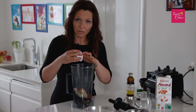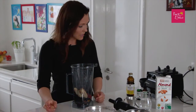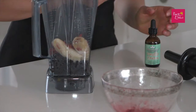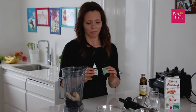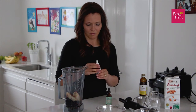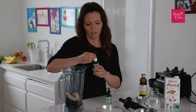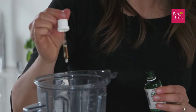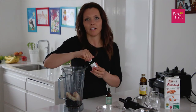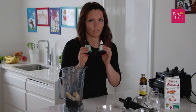Goji berries have a lot of beta-carotene, iron, and vitamin C. I'm going to use stevia — it's like a magic ingredient; it makes everything sweet and lovely. Just a few drops, about five to ten drops. Remember, it's so much sweeter than sugar, so you need very, very little.